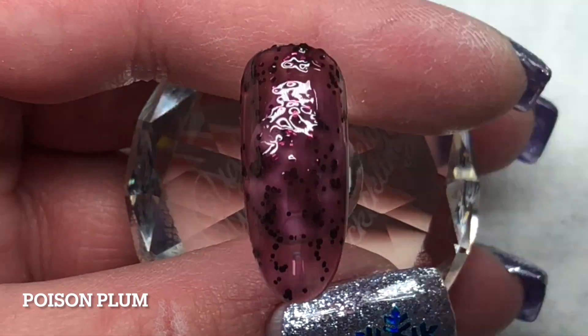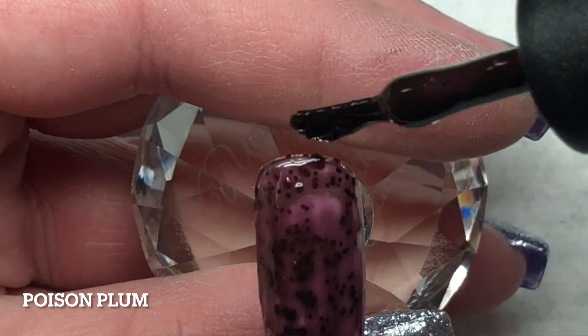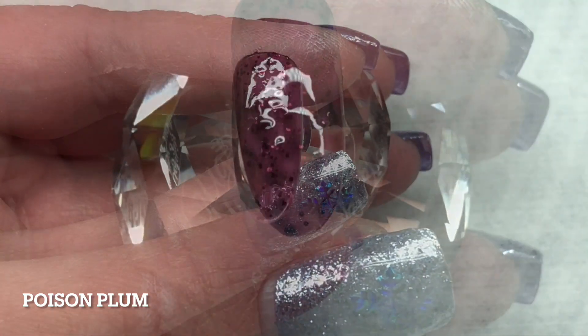And this last color is also a re-release called Poison Plum, and it is a gorgeous plum color with some set-in glitter.